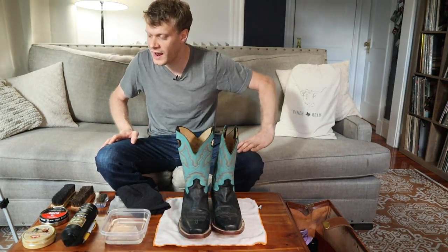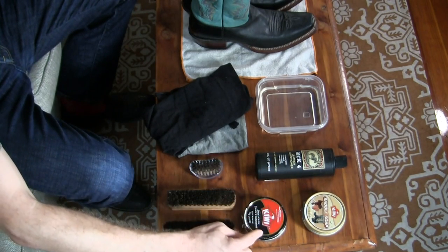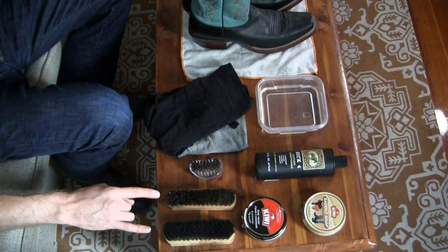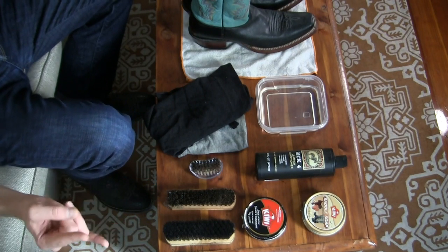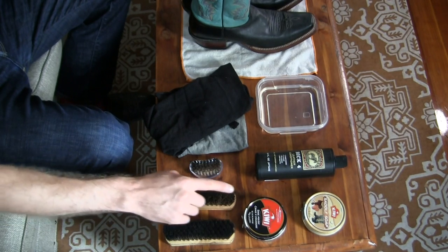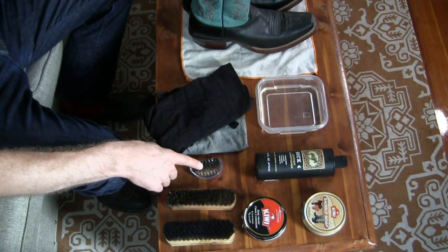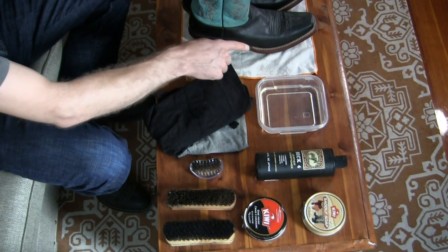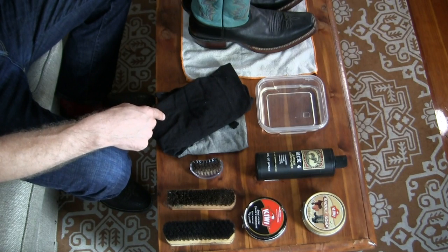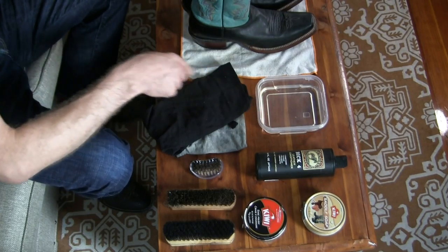This is not a process you want to use for exotics, rough out, or suede — this is purely for regular cowhide cowboy boots. You're going to want saddle soap, a leather conditioner of some kind, and shoe polish. I also use three brushes — one for the saddle soap application, another for the shoe polish, and a fingernail brush for cleaning the welt and stitches. You can also use a toothbrush. You'll also need a couple of rags and some water for the saddle soap.